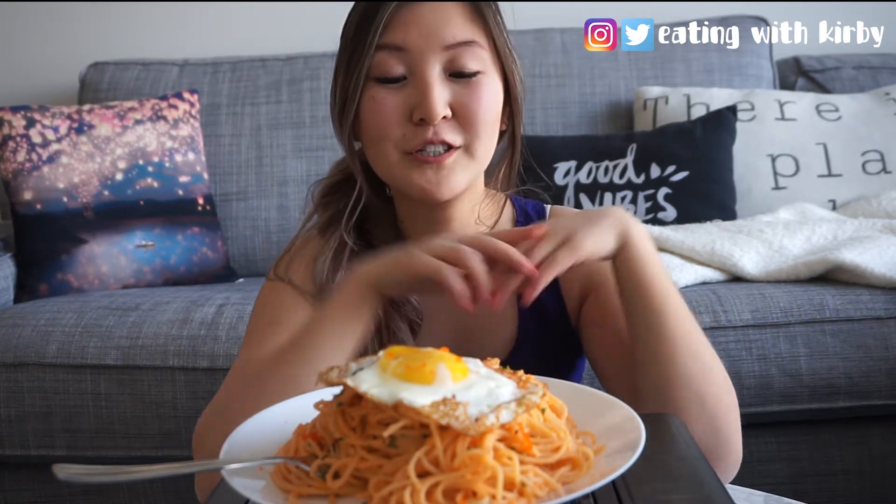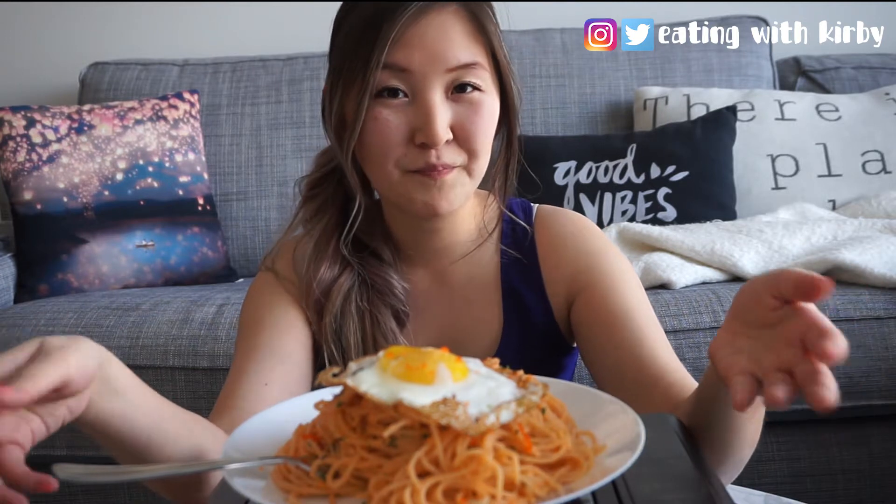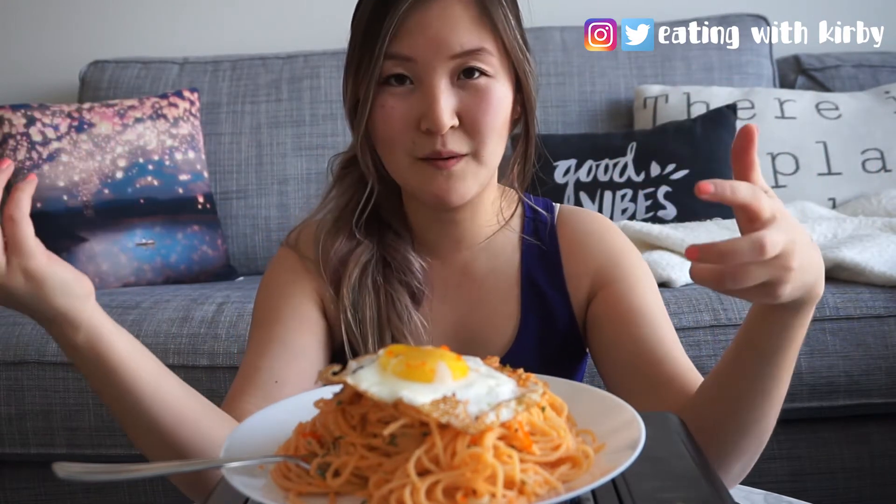I originally got this recipe inspiration from Cooking with Dog. I'll include a link in the description box below with the original carbonara recipe, but I decided to give it a little twist and add masago.